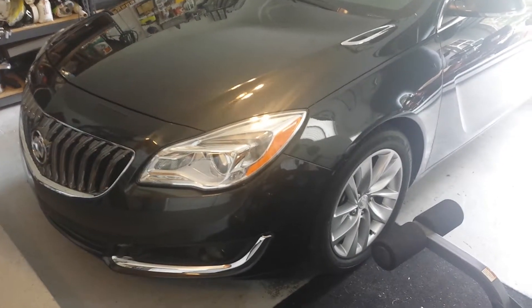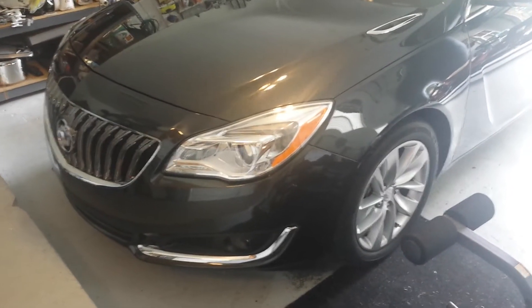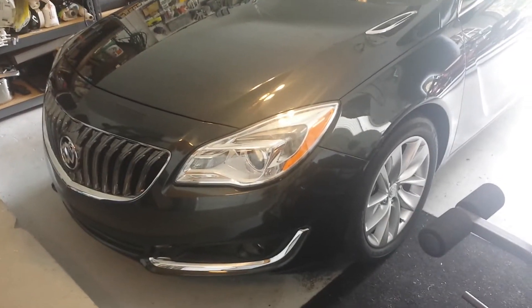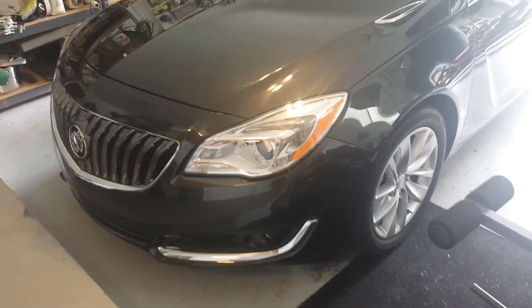And there you have it, folks — a wash and wax of a 2015 Buick Regal T-Type. Yes, turbo. Two-year anniversary. Happy birthday, 2017, two years old, Buick Regal. We love you. Thank you for keeping us safe. Next time at Daz Garage, we'll do something else silly.